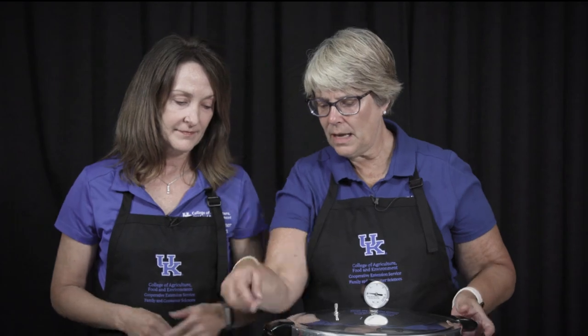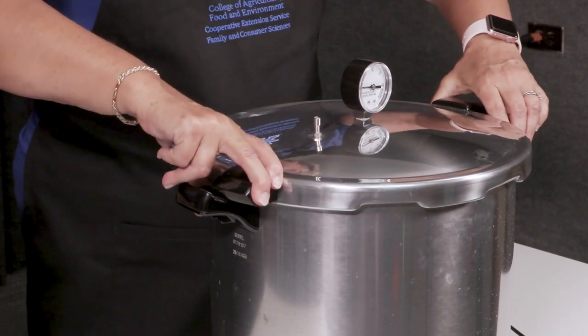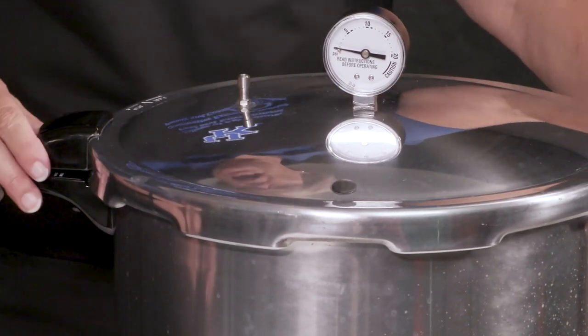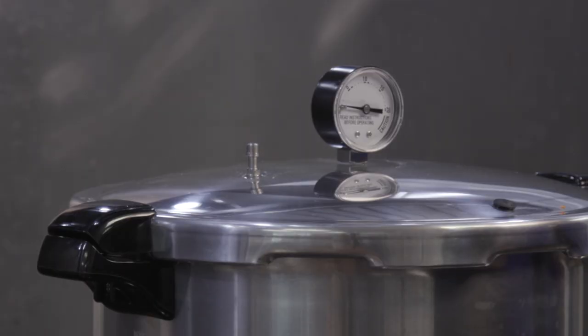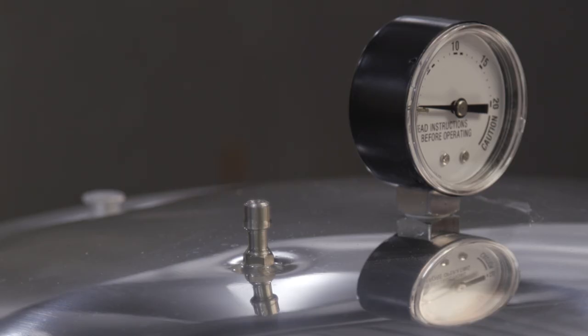Once it's all closed up and ready to can, I'm going to allow this to vent the air. We want to get the air out because air insulates the jars inside and keeps them from reaching the correct temperature. That takes anywhere from five to seven minutes depending on what kind of canner you have and what kind of stove you have it on. The steam starts as a wide stream and then gets thinner and thinner, with little bubbles coming up.